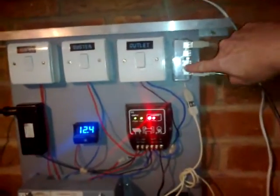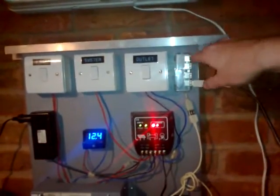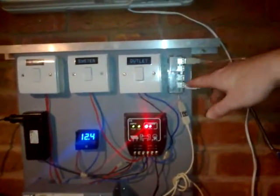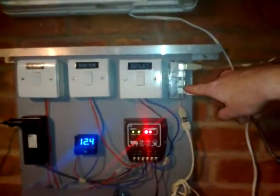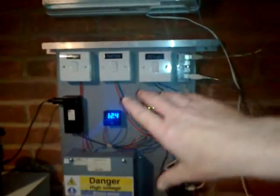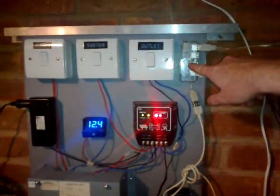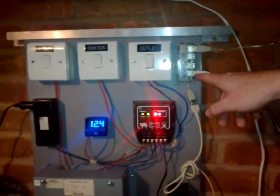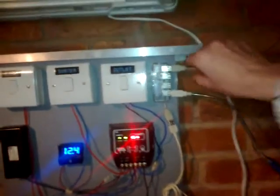Then I've got a four-way USB socket up here to run all the lights. That's velcroed on — it's the only thing that's not screwed in; everything else is screwed in permanently. Because this is on sliders I can remove the control panel, which would be useful if camping — I could have the socket further away if need be. I've just got those two lights at the moment, which is sufficient.